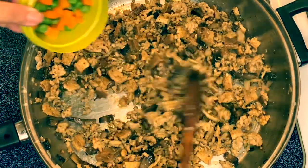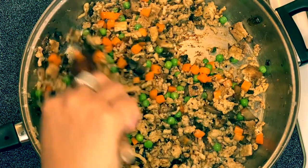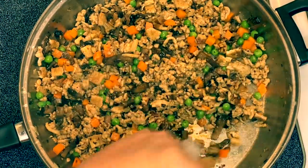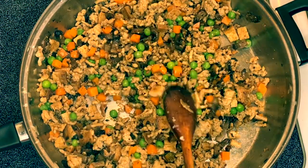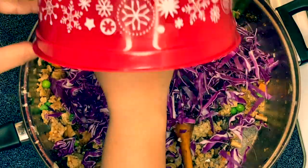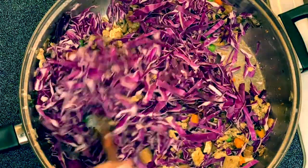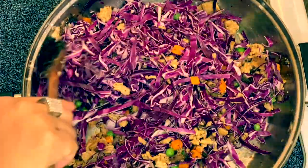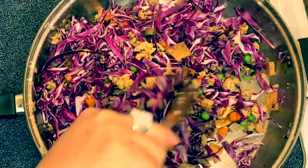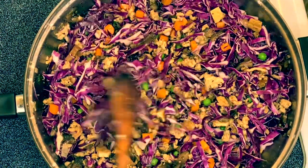Next I'm going to add my peas and carrots and just mix it up. After that, the next ingredient is our red cabbage — I have plenty of it and I want to add all of it. Just mix it up, look at that color! Then we'll simmer them for a couple of minutes.